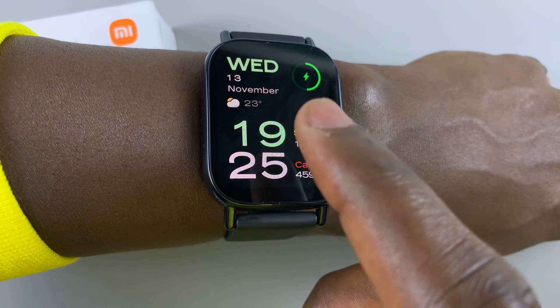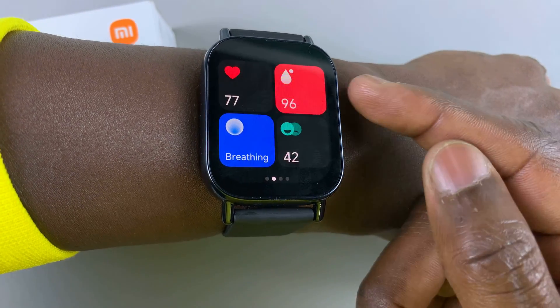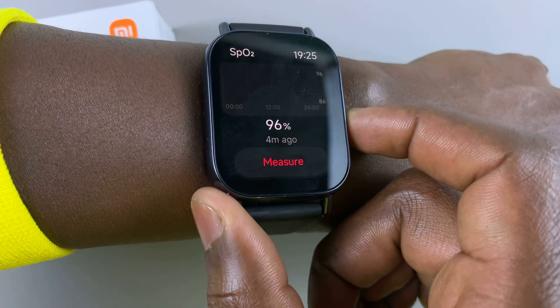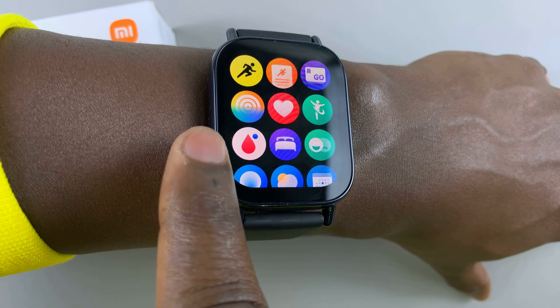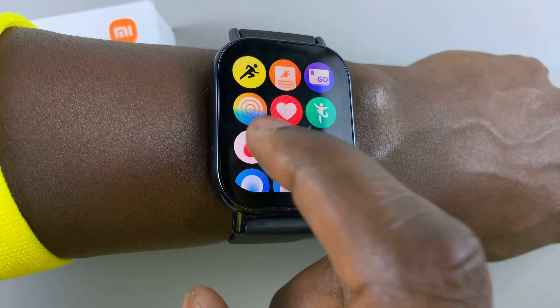So you want to swipe left while you're on your watch face and find this icon — this one here. You can tap on it, or you can go back to your watch face, press the side button and find it from the apps menu. It's this red teardrop icon with a blue icon on it, so you can tap on that also.